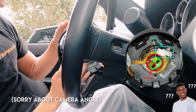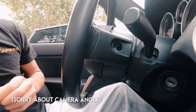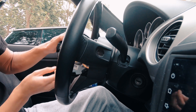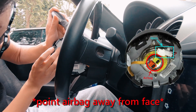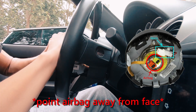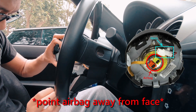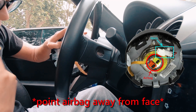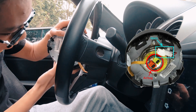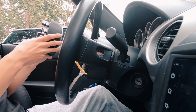I forgot how you take these off, so I went and watched a YouTube video. I grabbed a flat head — pop that out and pop this one out. You just pull really hard to get them out. There's one and there's two. Now unplug the horn, which you push down. Done — airbag's out.